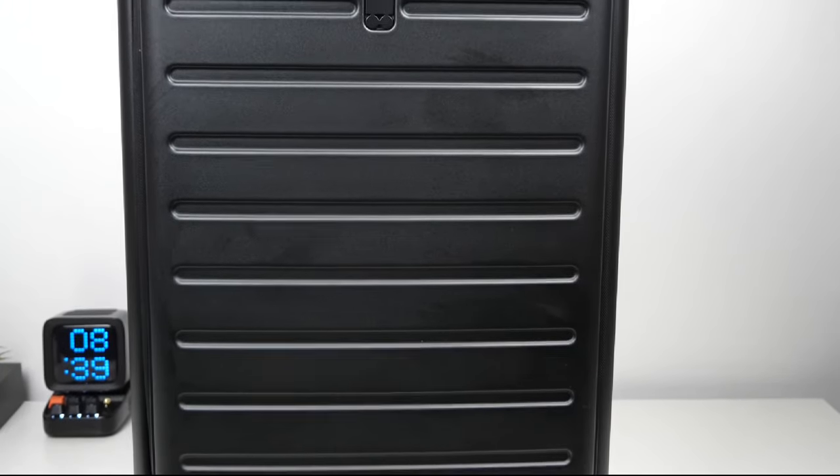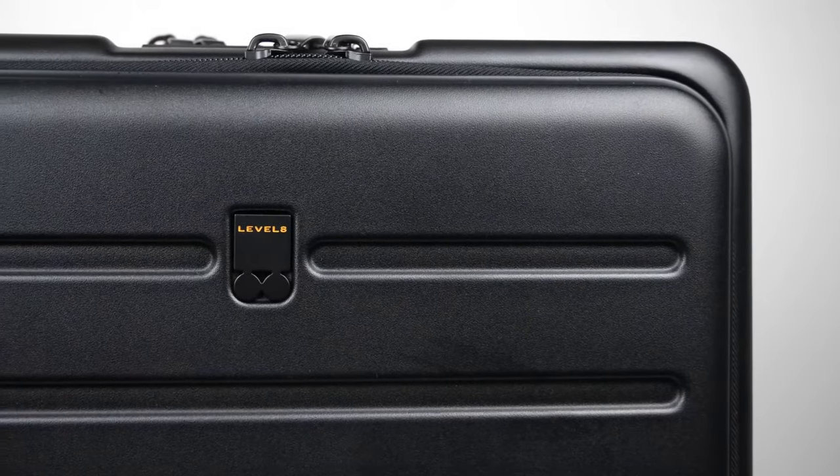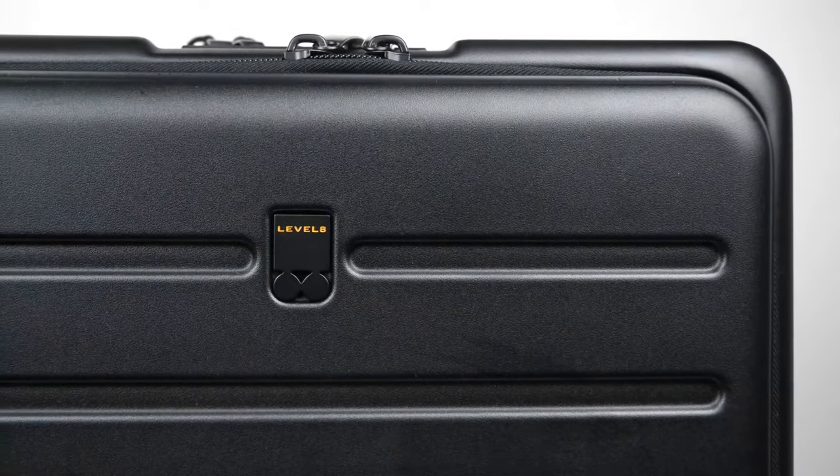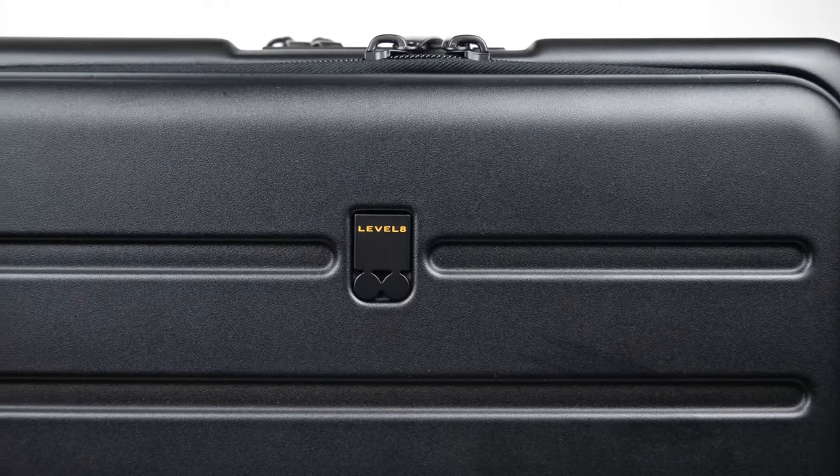The suitcase has a light and durable hard shell exterior that is water resistant, so it will keep your products dry if you're ever caught in some light rain. It has a subtle logo embedded in the front of the suitcase and they offer this in two colors — black or navy blue.